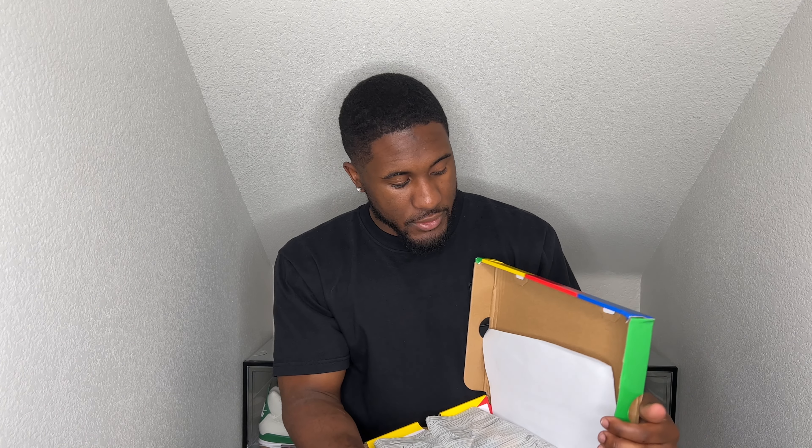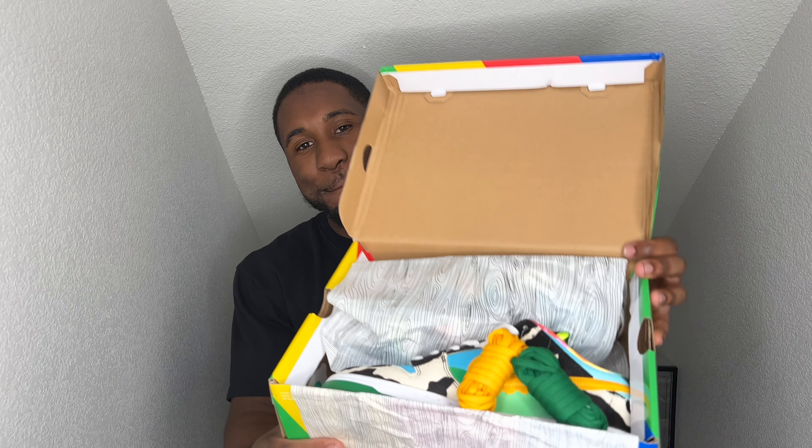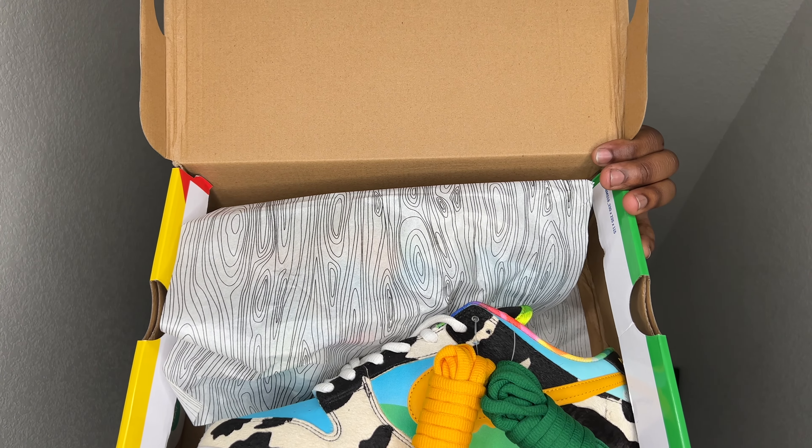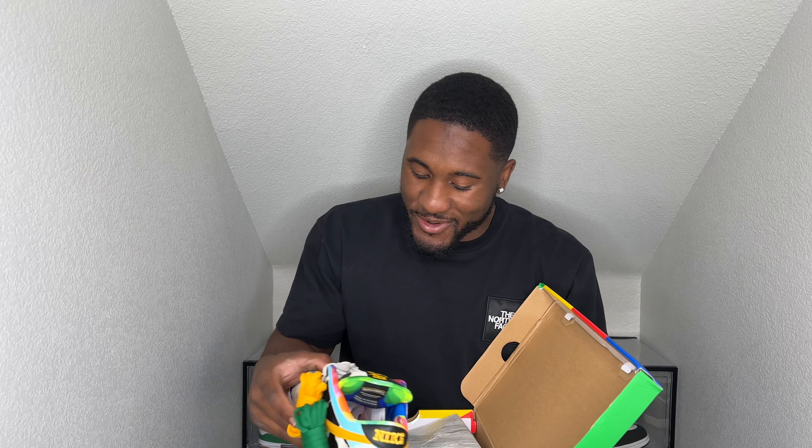Y'all already know it is a sponsored video, so go ahead and check them out — Fire Sneaker dot R U. They got their Instagram, WhatsApp, and use the code WHITE for 15% off. I'll put all this stuff in the description down below if you guys are interested. But getting down to the nitty-gritty, opening up the box — peep them out.